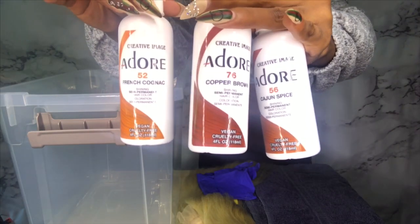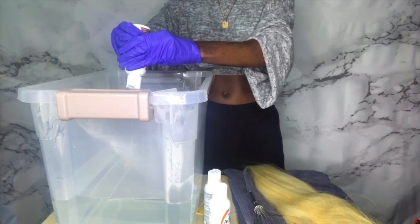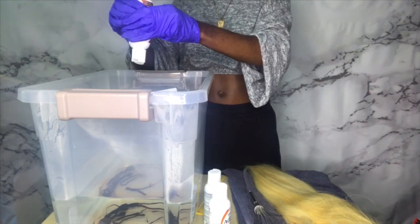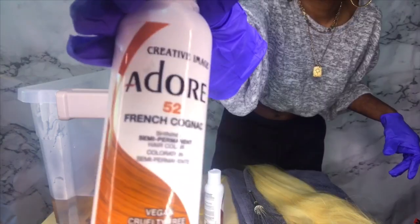The colors are from Adora: French Cognac, Copper Brown, and Cajun Spice, and something to mix with. We're gonna start with Cajun Spice. Fill your bucket up with hot water — I got my hot water straight from the sink. I'm not boiling any water; all those extra steps aren't necessary.